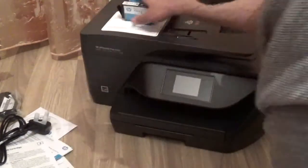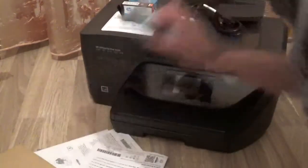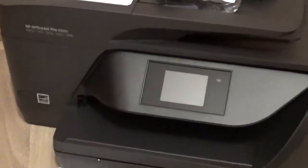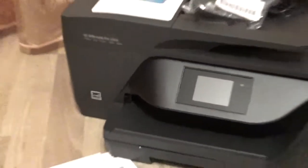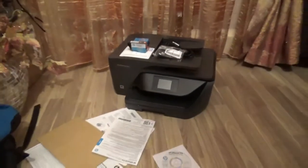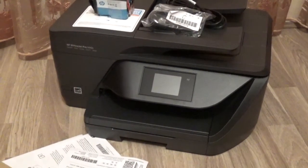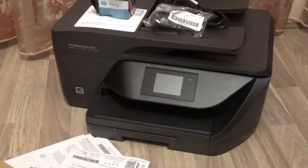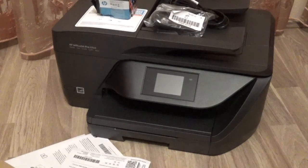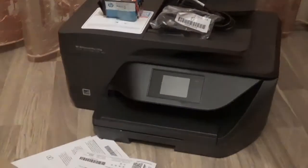So that's everything: you've got the inks, the documentation, the ethernet cable — what else do you want? I hope you enjoyed this video. Don't forget to subscribe to MyBoxInFun for more videos on the HP OfficeJet Pro 6960. If you want a setup review or anything, leave your comments down below and give me some feedback on the camera quality. Thank you guys, have a nice day, and don't forget to subscribe!